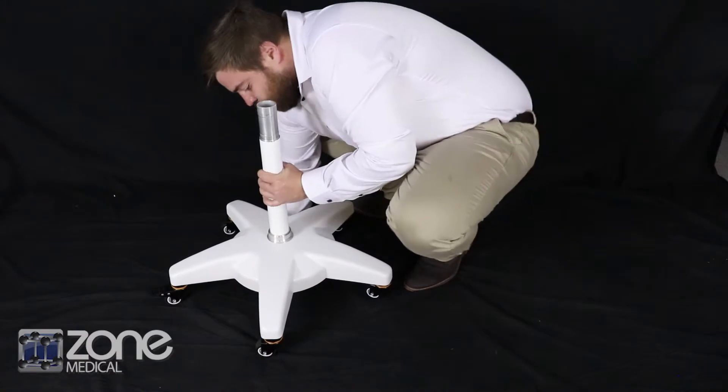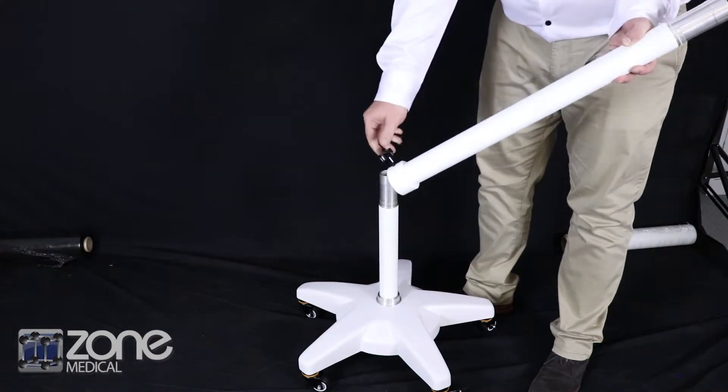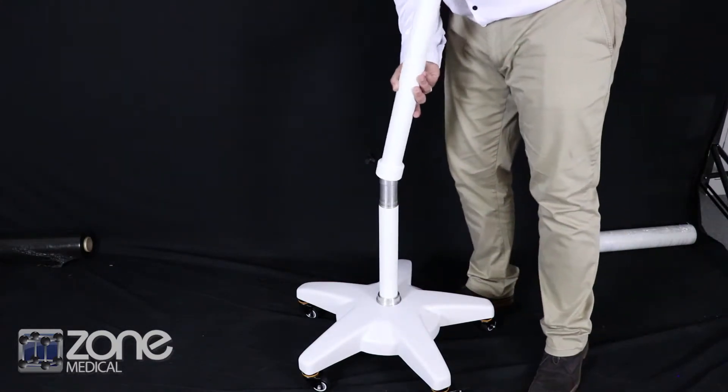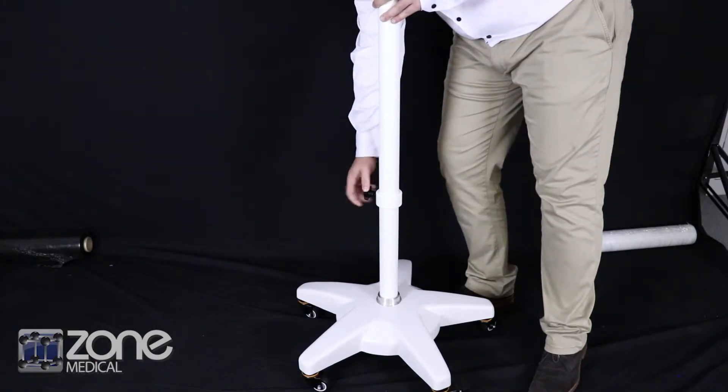Then grab the second pole from the stand box, which will be the last upright. Unscrew the small hand wheel, insert over the top of the smaller pole, and then screw up the small hand wheel.